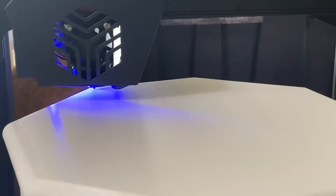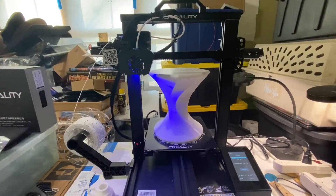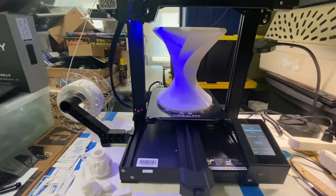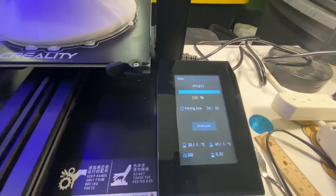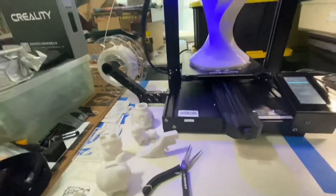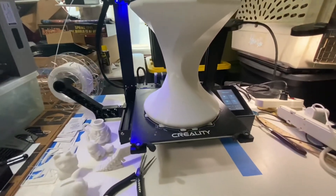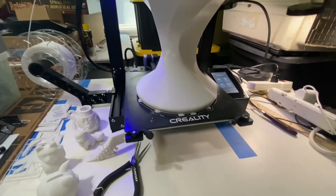Okay, that's it. It's done. My marathon stress test of my Creality CR-6 SE is done. As you can see, it took 34 hours and 46 minutes. Finished print — let's pull it out. I need to wait a little bit for the bed to fully cool down. Once the bed cools down to room temperature, the object will pop right off the base.